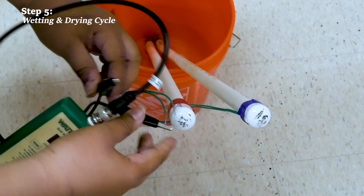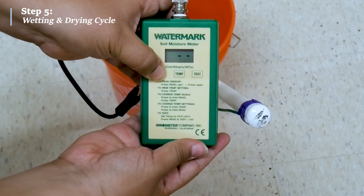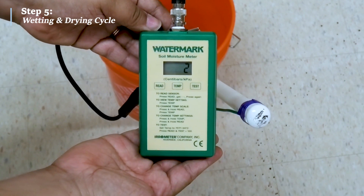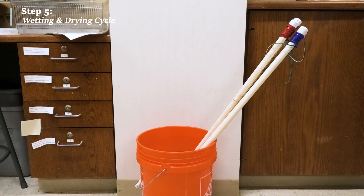Now, put the sensor back in the water and check with the manual reader after 2 minutes. The reading should return to less than 5 Cb. After the sensors have been conditioned, keep the sensor submerged in water until installation.